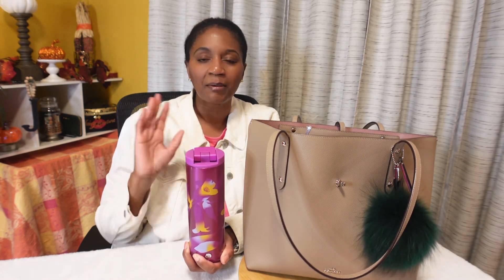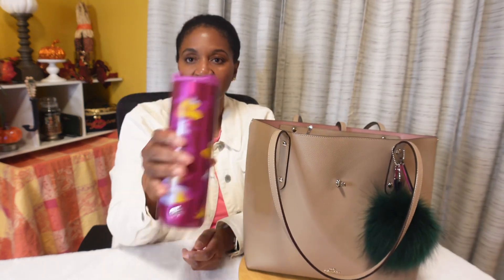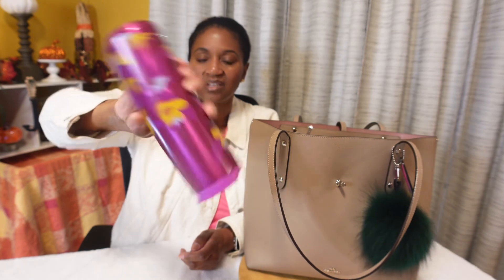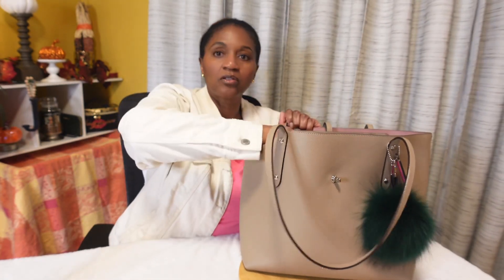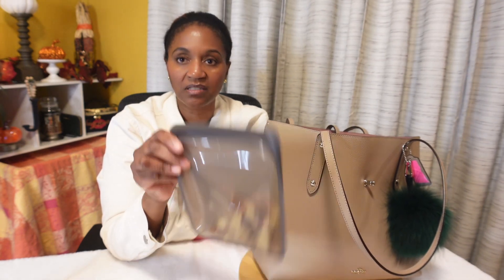A lot of people collect those 16 or 18 ounce tumblers with the straw, but I don't like those — I prefer something I know won't spill and is leak resistant so I'm not afraid to put it in my handbag. I also brought some pretzels in one of my Stasher bags, just in case I got a little hungry. It's Black Friday, the day after Thanksgiving, and I have plenty of food at home so I didn't want to spend money at fast food restaurants.